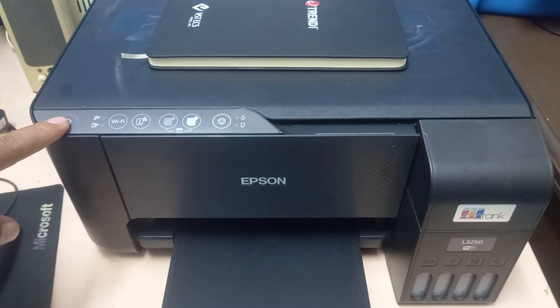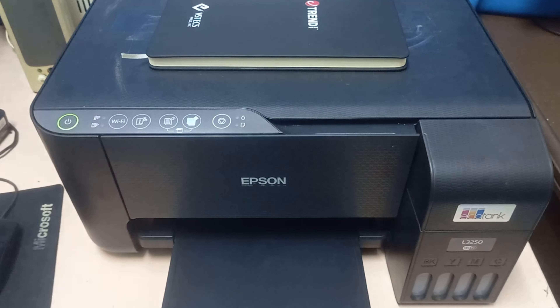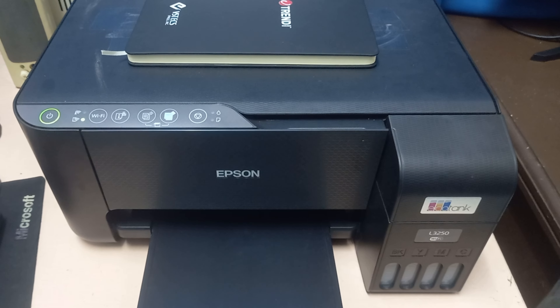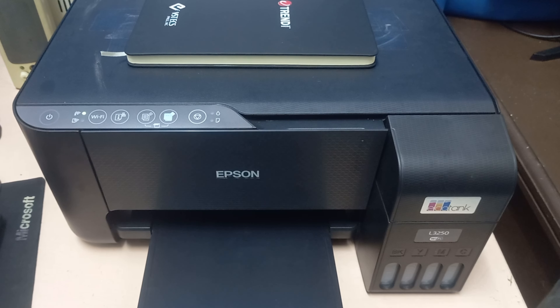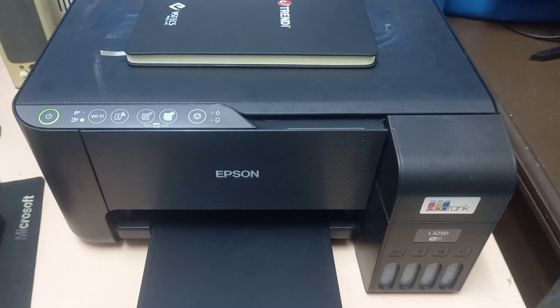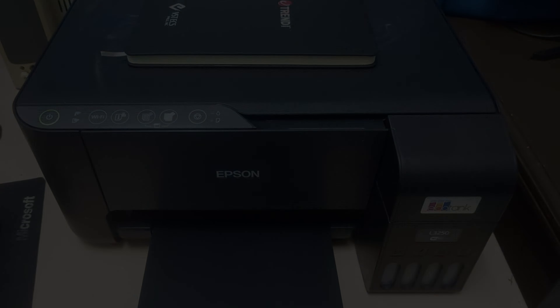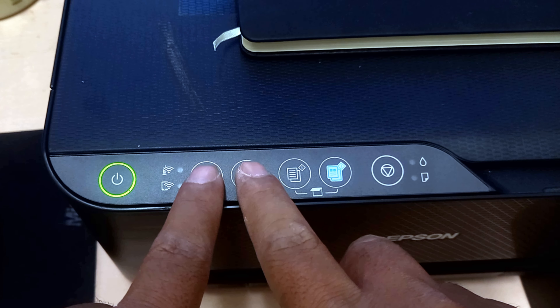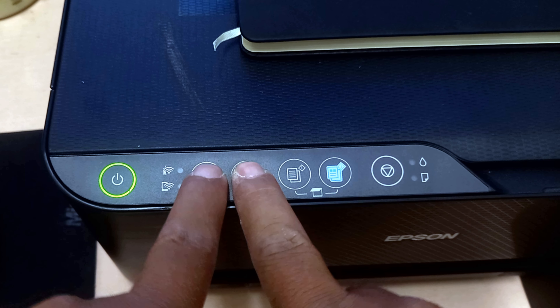First, turn on your printer. Then wait for the Wi-Fi icon light flashing to stop. Then press and hold together the Wi-Fi and network status button until the Wi-Fi Direct light is on.